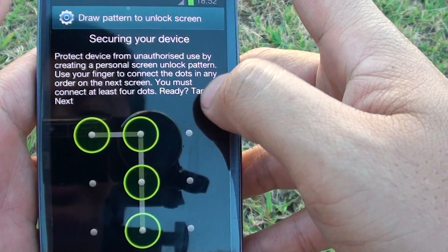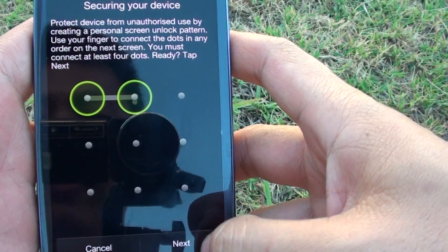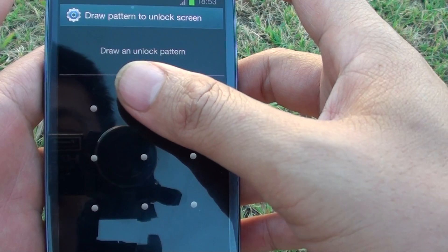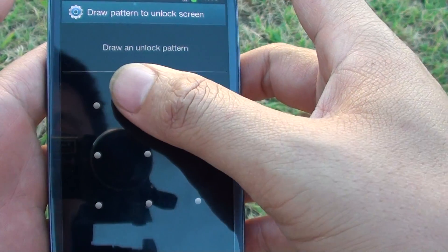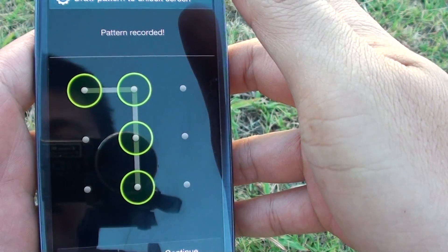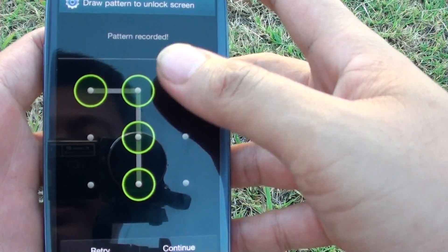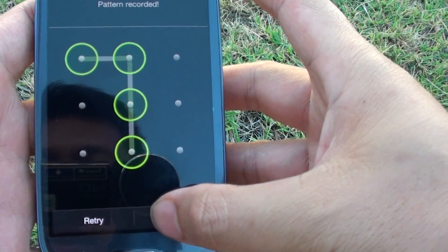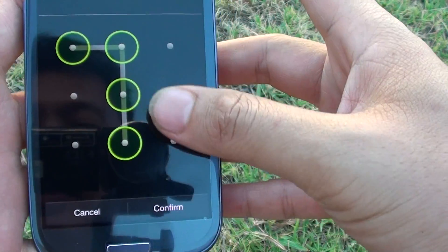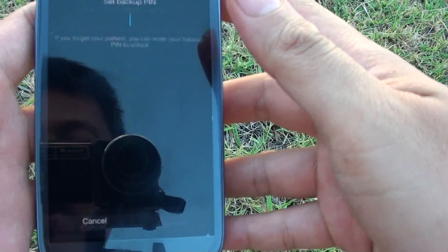Here's the information screen telling you what to do. Once you've read it, tap on Next. Now you will have to draw a pattern by connecting the dots — one, two, three, four. Once you've got the pattern set, tap on Continue, then draw the pattern again to confirm, and tap the Confirm button at the bottom.